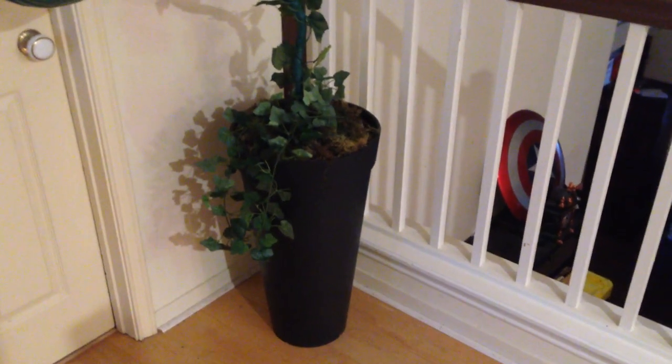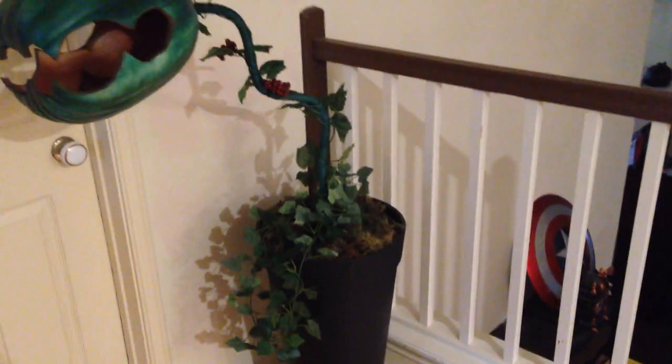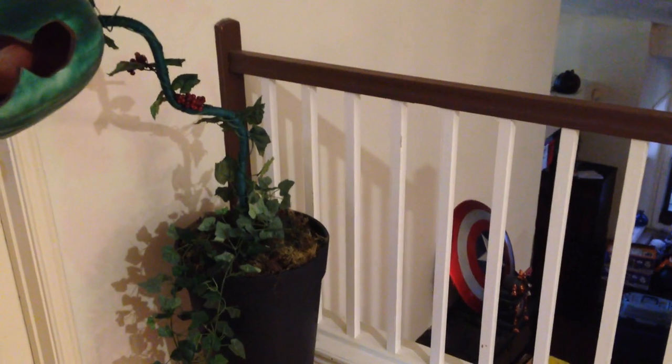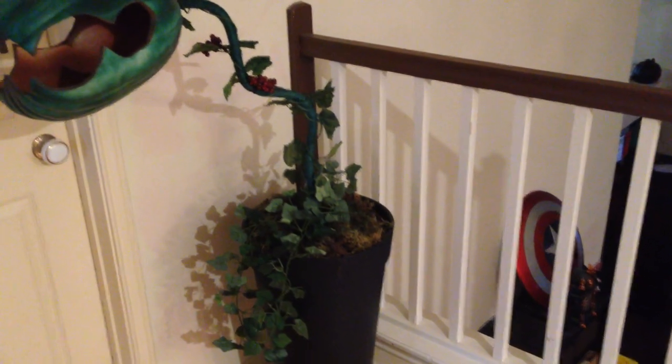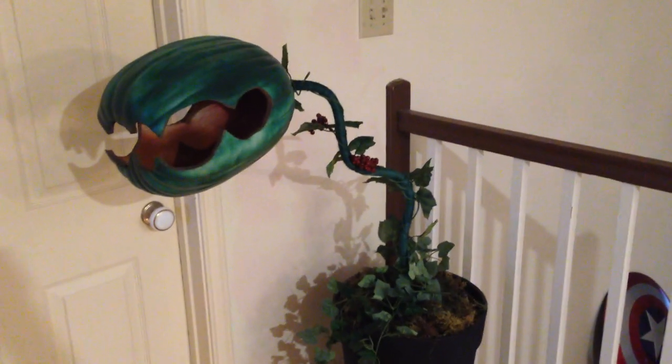I have a flower pot that I picked up on clearance from Target for $10, and the electrical cable is anchored into the pot with spray foam and then covered with fake moss. All total I'm into it about $38, and frankly it's one of my favorite props.